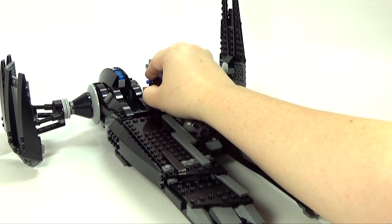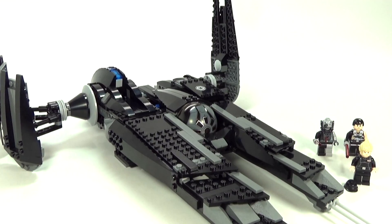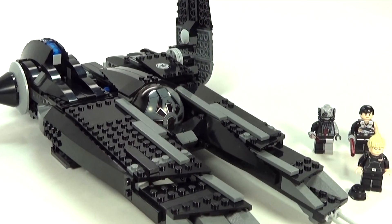So there is the whole set. I really want to know what you guys think — I think it's awesome. I love the overall look and design. My only complaint is that some of the pieces are a little bit loose, but I'm chalking that up to the age of the set and not the design itself. Personally, I would give this set a nine out of ten — it gets a really high score from me. Let me know your thoughts in the comments below and I will see you guys later.